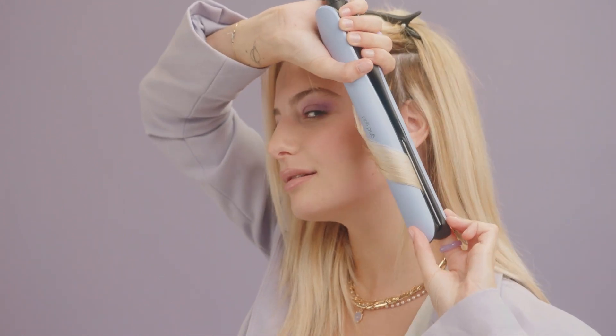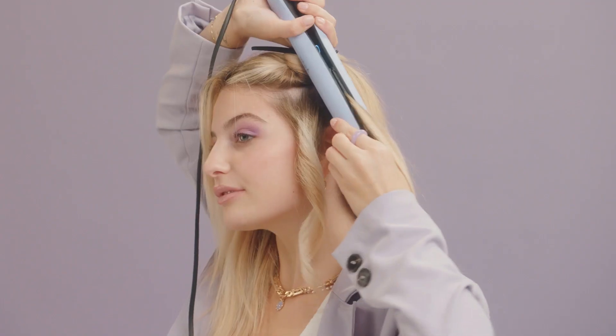High key, I'ma change it up, do the slide, we glued up.